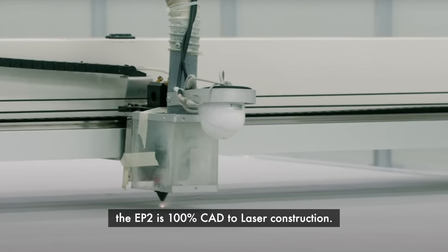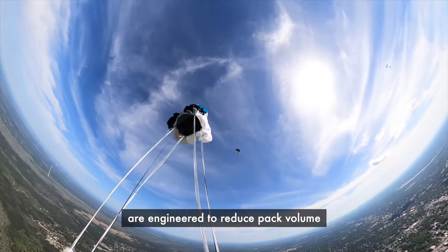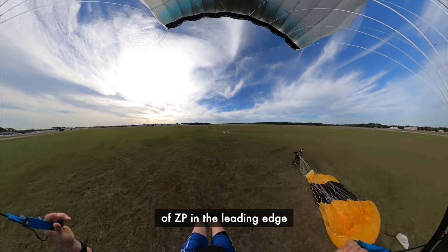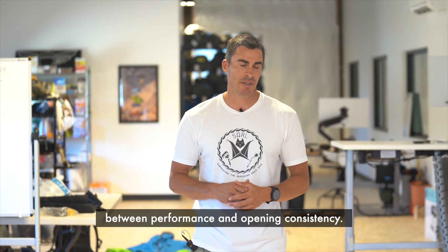Like all of our canopies, the EP2 is 100% CAD to laser construction. The new crossports are engineered to reduce pack volume and improve opening characteristics. A new mini-rib design makes for a cleaner trailing edge. And we've adjusted the amount of ZP in the leading edge to get what we think is a good compromise between performance and opening consistency.